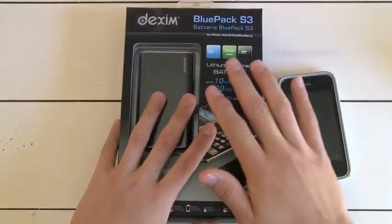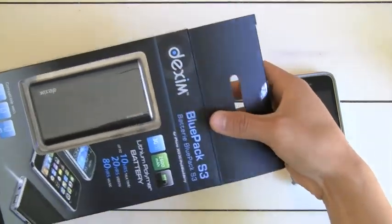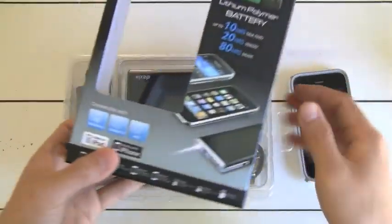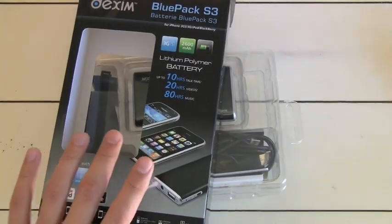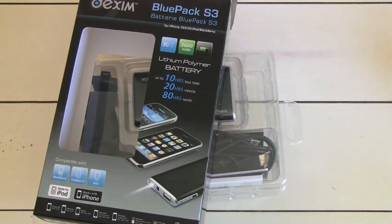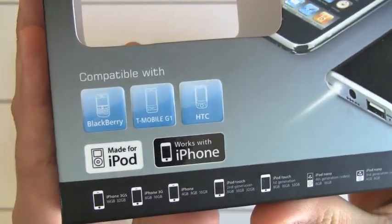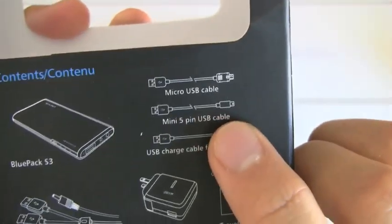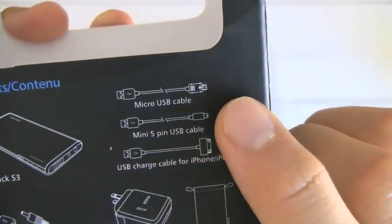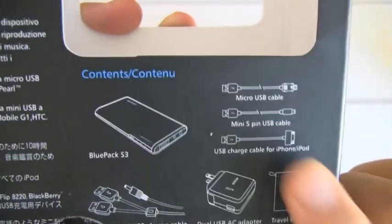Onto the next one — this is the Dexum Blue Pack S3. This one is a hell of a big battery — a 2600 milliamp battery and an absolute beast. This one will run you $89.95, so that's a pretty expensive battery pack. But if you're going to be spending that much for the Richard Solo 1800 at around $79, I would definitely consider looking into this one first. This one advertises that you can use it with pretty much anything — Blackberry, T-Mobile, HTC, all the iPods, iPhones. They include three cables: a mini 5-pin, a micro USB, and of course the Apple cable.